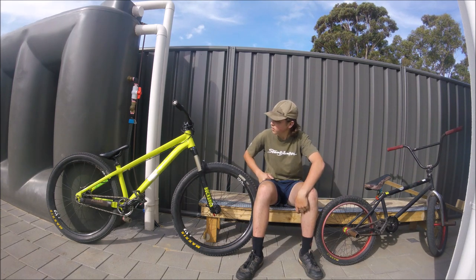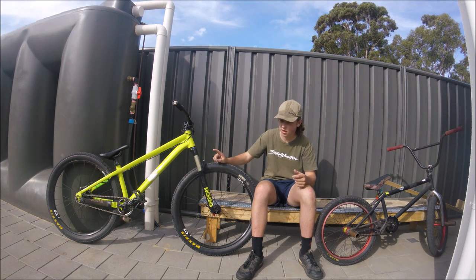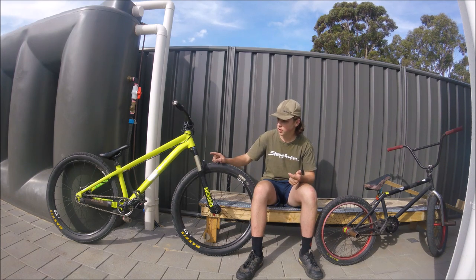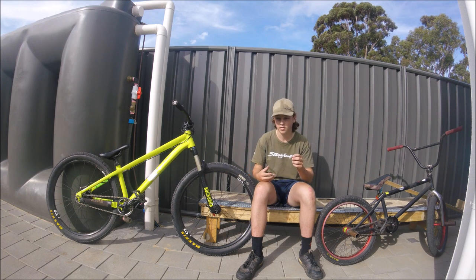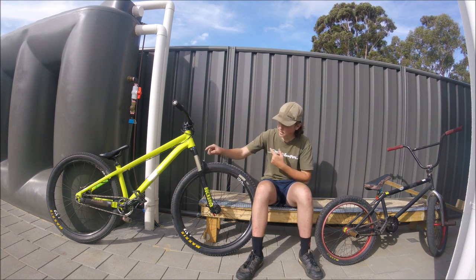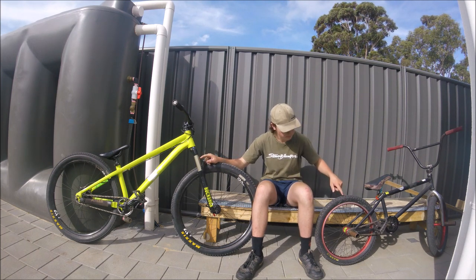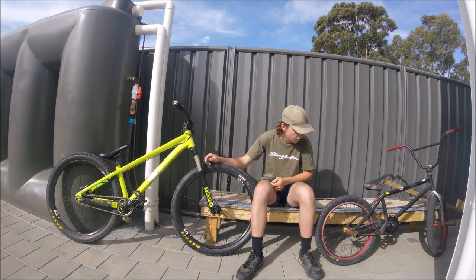They both generally have the same style hub, but the mountain bike-style hub has a cassette. On BMX you can have cassette or freecoaster; on dirt jumpers it's more just cassettes. This one has a 13-tooth driver, and the other has a 9. The dirt jumper has a full-link chain; the BMX has a half-link — you can get full-link on BMX, but half-links just suit BMX more.